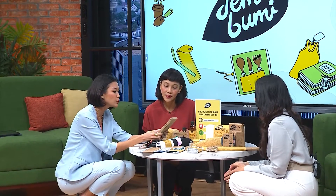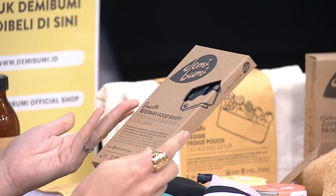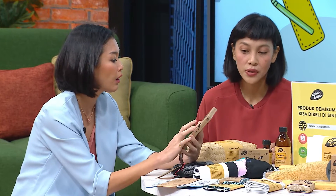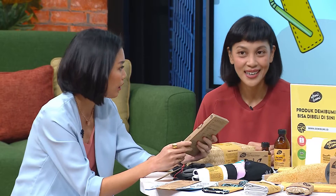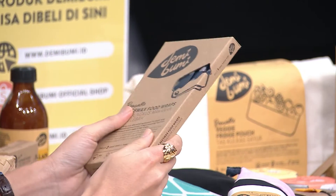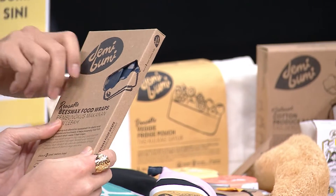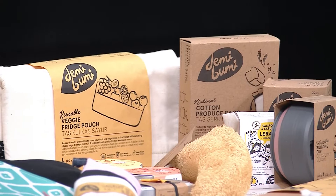This is beeswax food wraps — pembungkus makanan lilin lebak. So this is a replacement of cling wrap or plastic wrap that we usually use to cover our food and put it in the fridge, or keep it away from the flies. So this is reusable, and coated with beeswax. You use it just the same as cling wrap — it can mold to any surface.